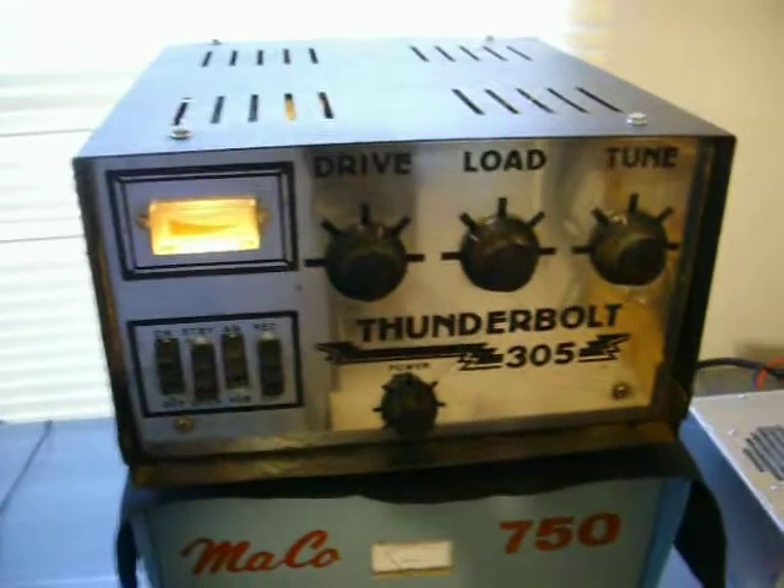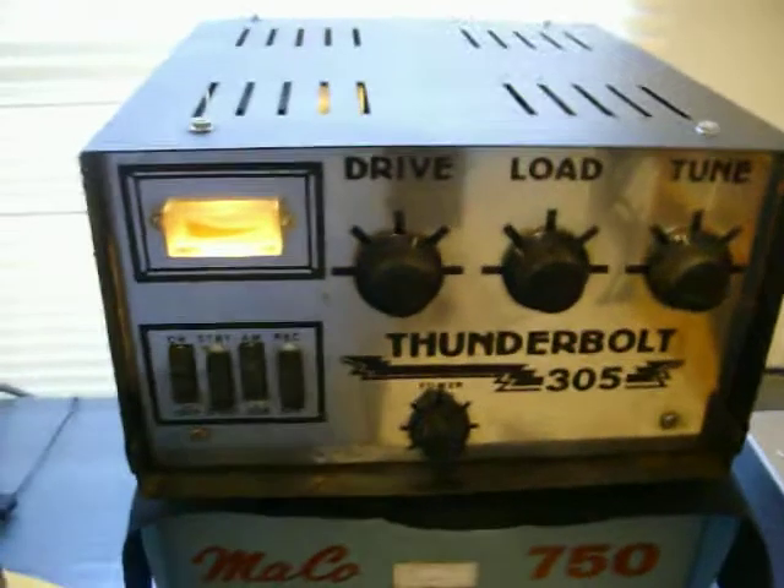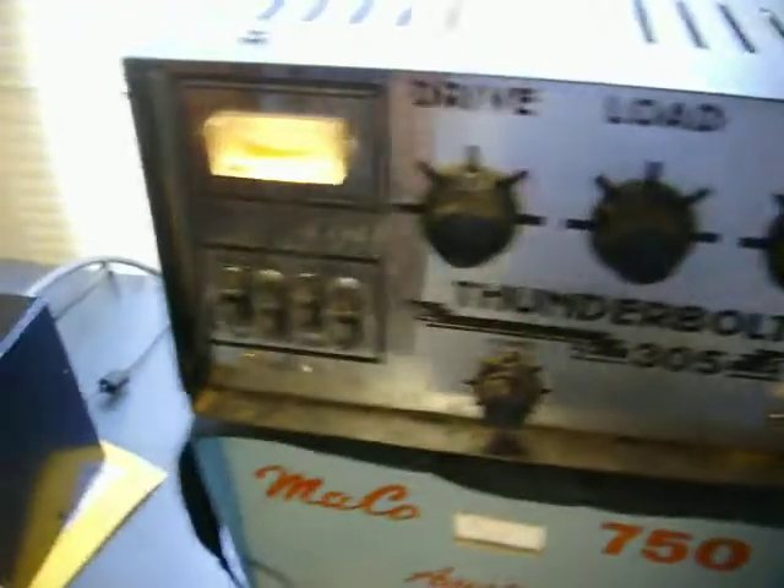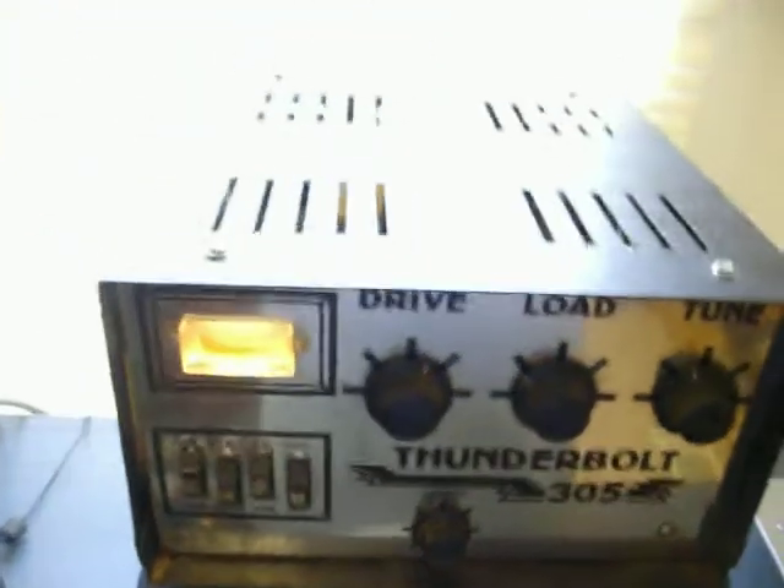Alright, here's Thunderbolt 305. Guy kind of half-ass shipped it — got a bent corner there, got some rust. But the face might clean up pretty decent. The pre-amp does work, and everything seems to work on this thing, but it is dirty.